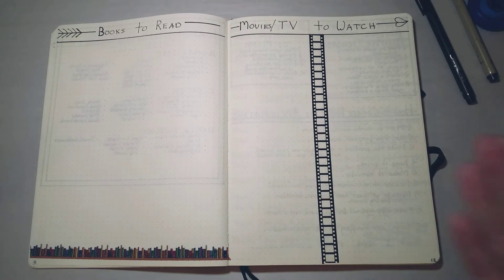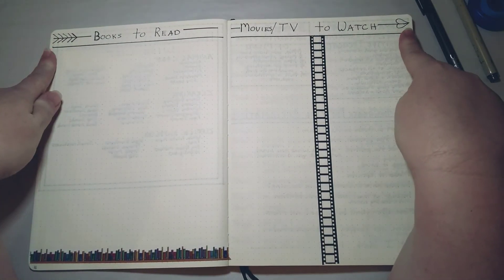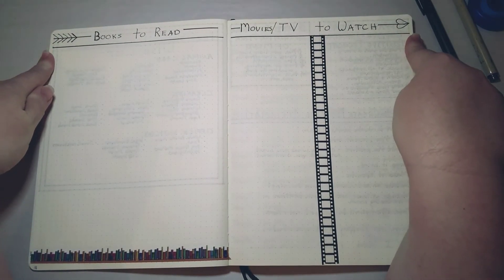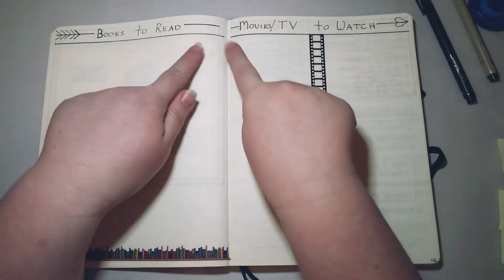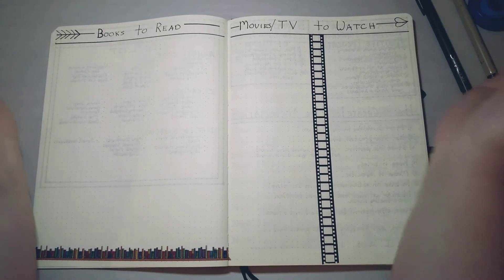I'm thinking movies on one side and TV shows on the other — we'll see how that goes. At least I'll have a place to keep track of those things. Here is one of my fancier headers — I make a little heart arrow, which I think is adorable. It's just a straight line with a heart on one end and some little diagonal lines on the other end — cute and simple.